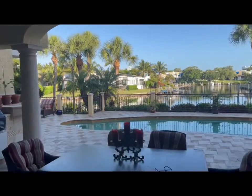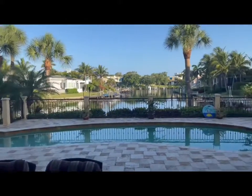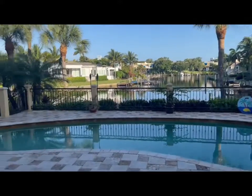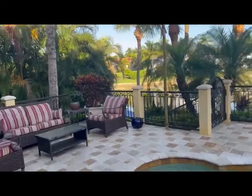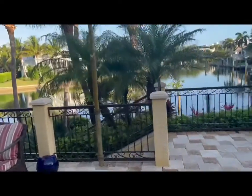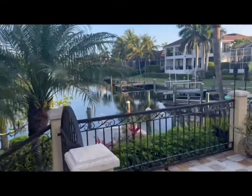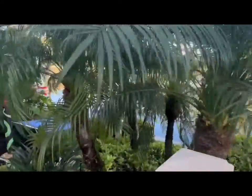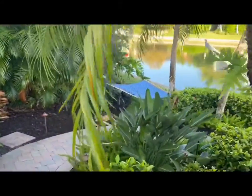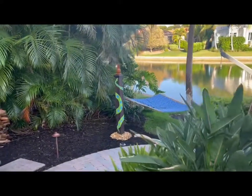Good morning, peeps. I wanted to show you a little project that I did this weekend that's pretty cool. Down here by the lagoon — it's a beautiful morning out. And there she is, hidden amongst the palm trees.